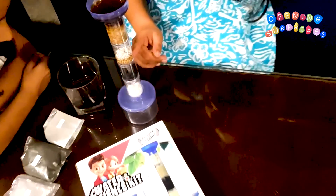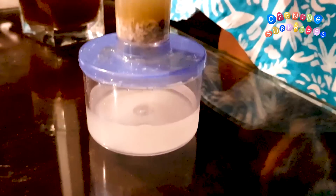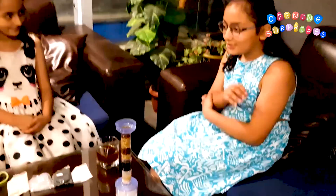Look, it's getting cleaner. So look how the dirty water is getting a little clean and a little more and then it's full clean. Yeah, it's so cool.